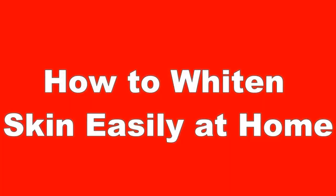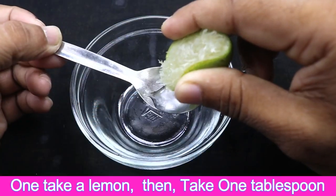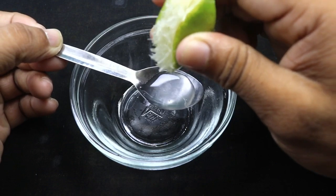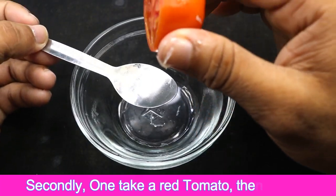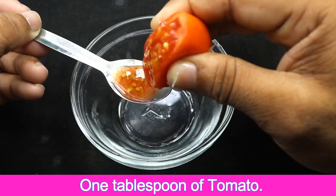To brighten skin easily at home: first, take one lemon and extract one tablespoon of lemon juice. Second, take one red tomato and extract one tablespoon of tomato juice.